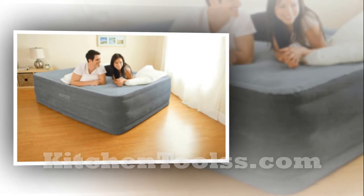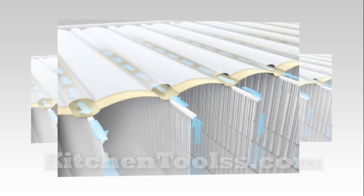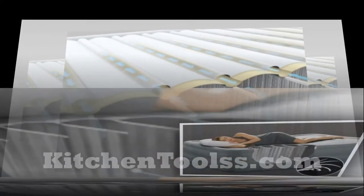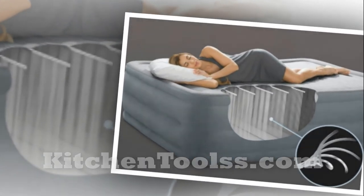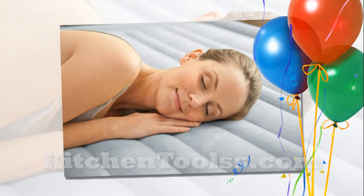With the 22-inch height, you won't feel like you're on a traditional airbed. Rather, it'll feel like you are on your bed in the bedroom, because this is similar to the height of a platform bed with a mattress. When you come to the pricing, you will simply want to buy it. From our experience, you can hardly find an airbed mattress with these user-friendly features in this price range.